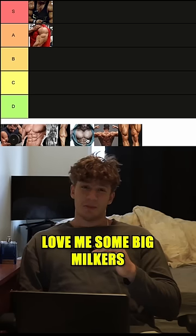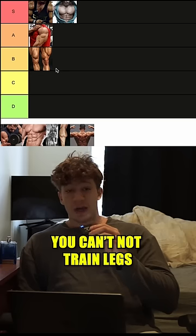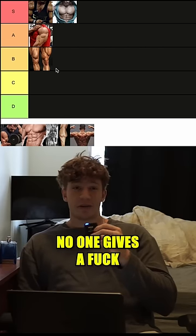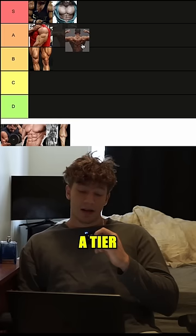Next we got legs going into B tier. Listen to this logic though: you cannot train legs or else you look weak, but if you have really big legs no one gives a fuck. Next up we got the back — super important in giving you that V-taper — A tier.